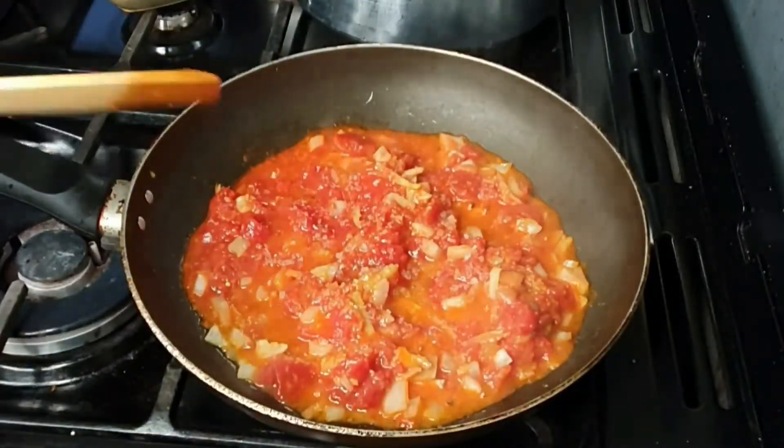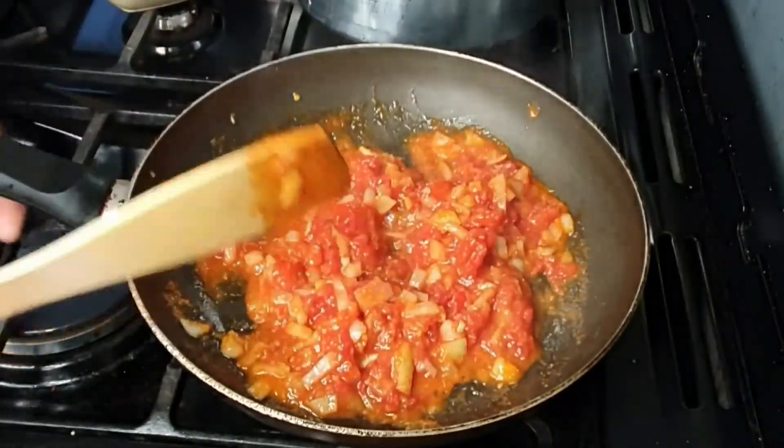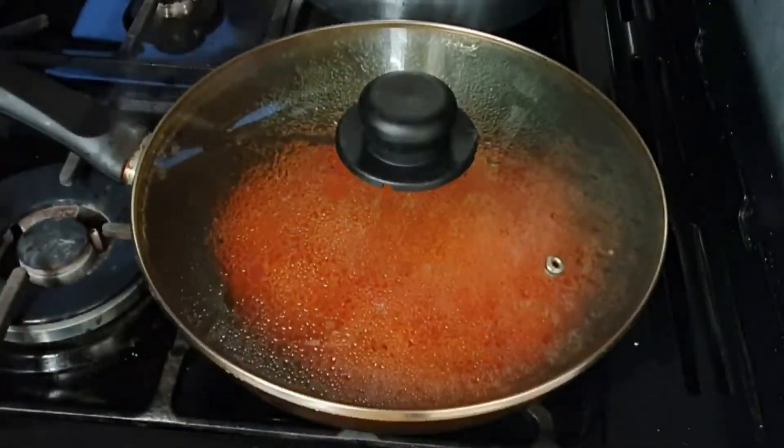I stirred some more and put the lid on so that they can cook for about 20 minutes on medium heat.